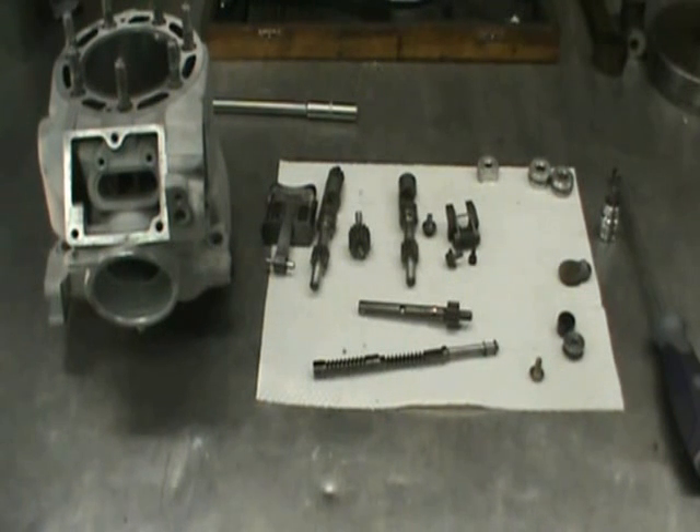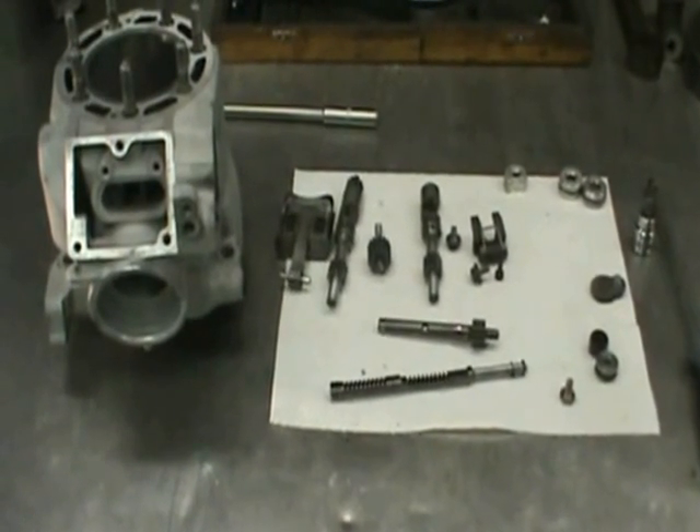Hello, welcome back to Ken O'Connor Racing. This is a year 2000 Kawasaki KX250, and what we're going to show you how to do is put the power valve together.